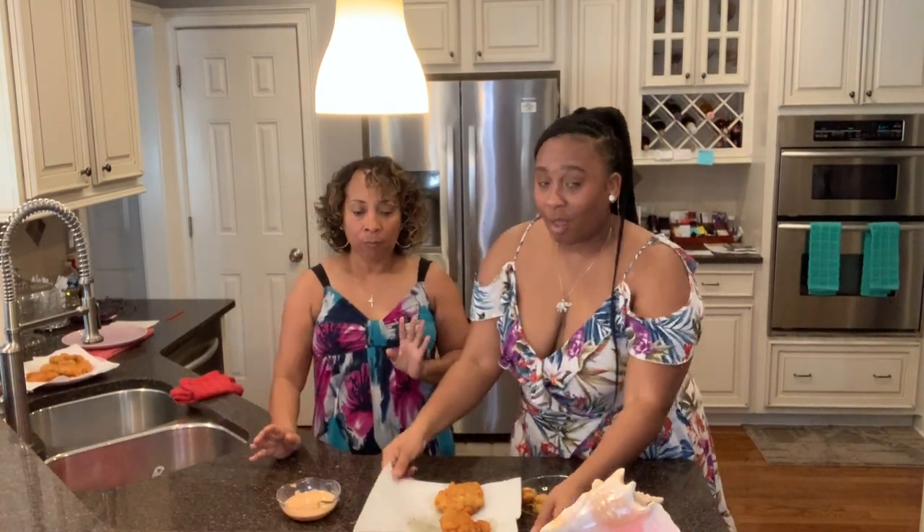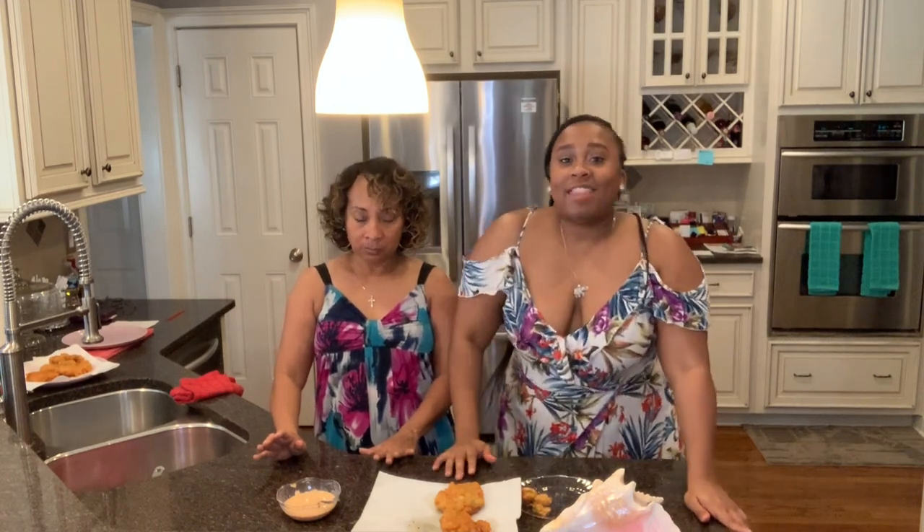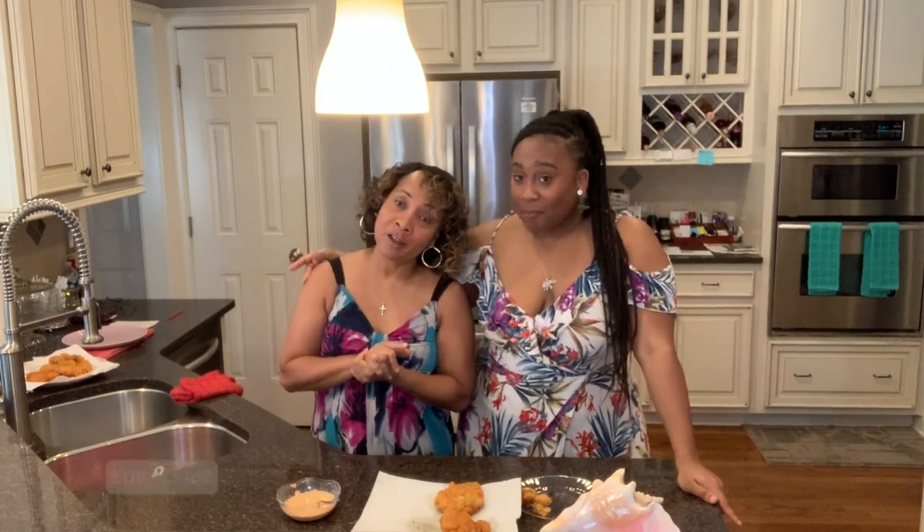Alright guys, that is it! My mouth is watering — that's it for this video. I hope you guys enjoyed cooking with me and Mama T — that was an experience! Come to the Henderson home sometime and taste some conch fritters. Make sure you subscribe, comment, like, and hit that notification bell so you'll know every time I drop another banger. I'll see y'all next time — peace!